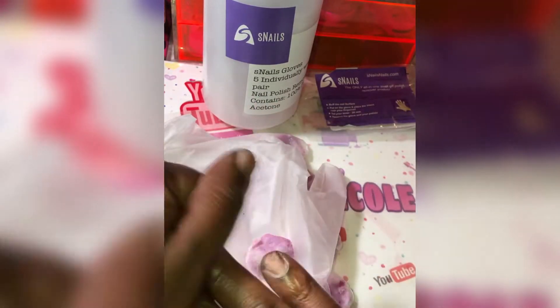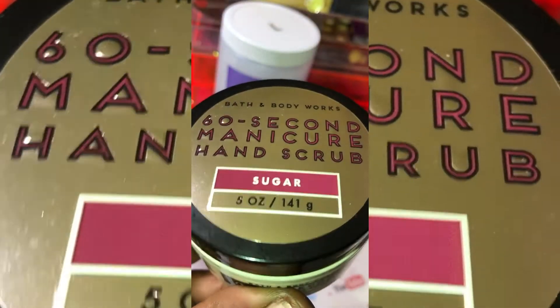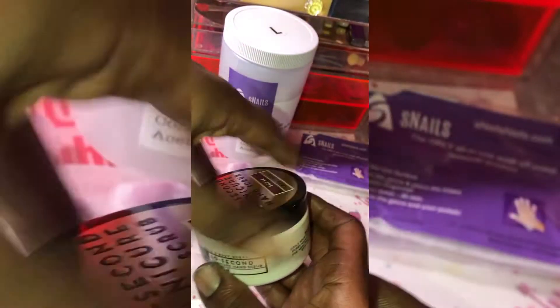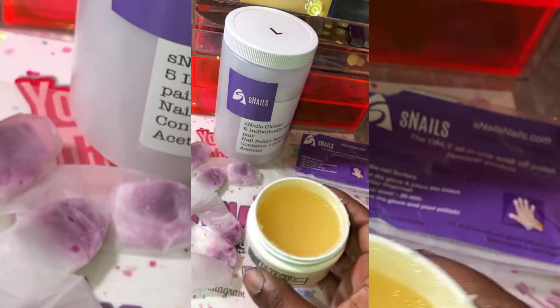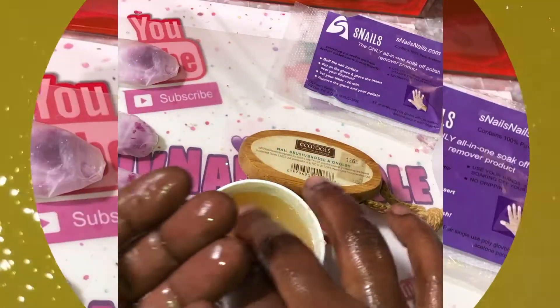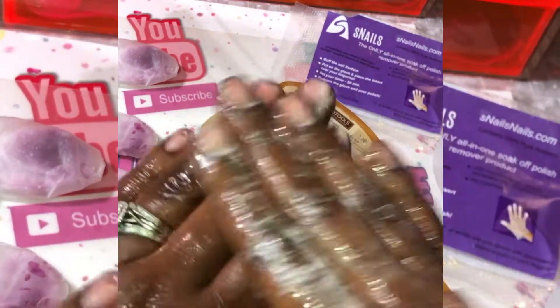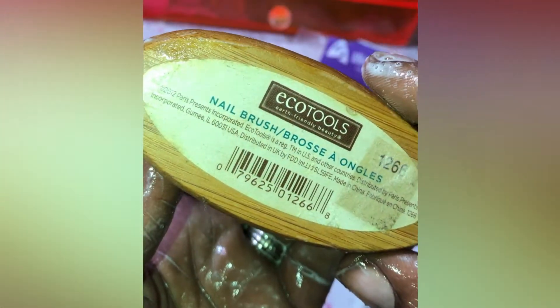All the excess is off. Next, I'm going to scrub my hands with my 60 Second Manicure hand scrub from Bath & Body Works — I love this stuff. I'm taking a little bit out and rubbing it all over my hands and fingers for about 30 seconds, and then I'm going to use my EcoTools nail cleaning brush for another 30 seconds to scrub the top of my nails and under my nails to get everything nice and clean.